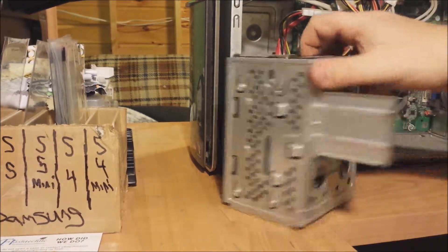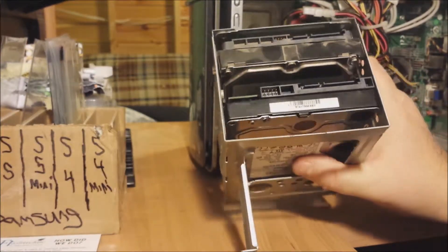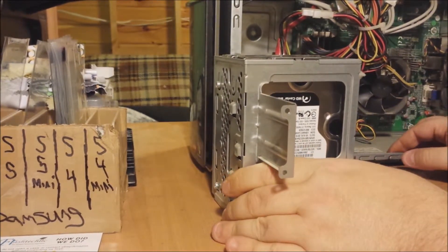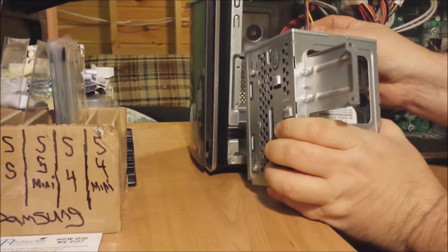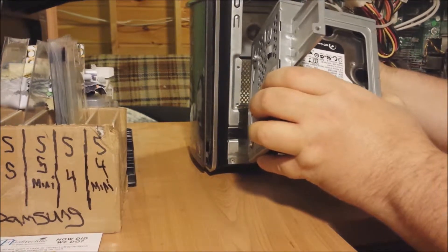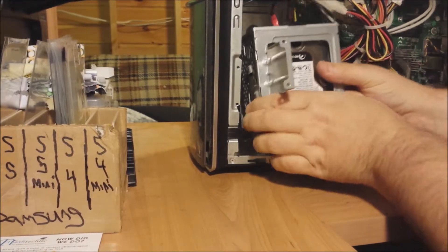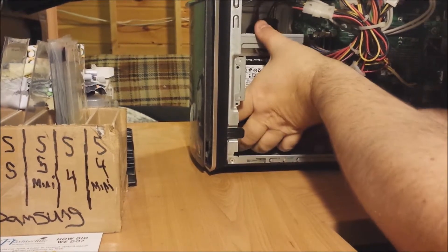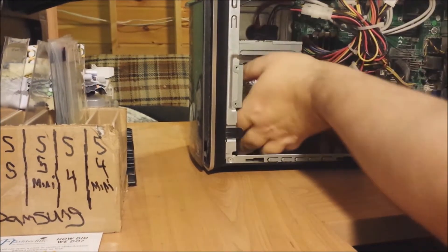The second hard drive is in and it's secure. Now I'm going to put it back in place and reconnect the connectors for the original, and set this back in place just like that.